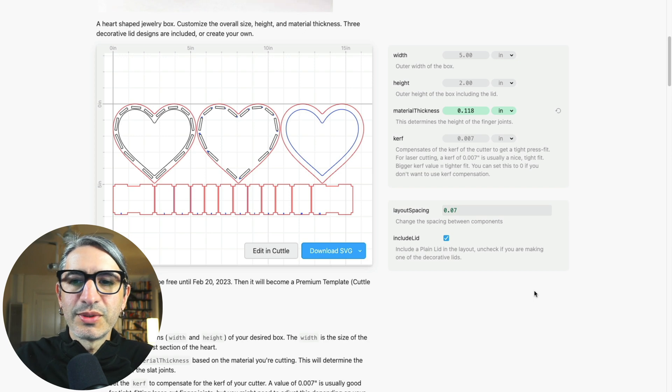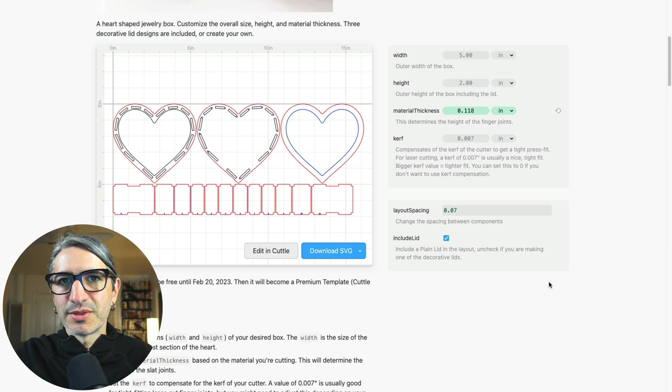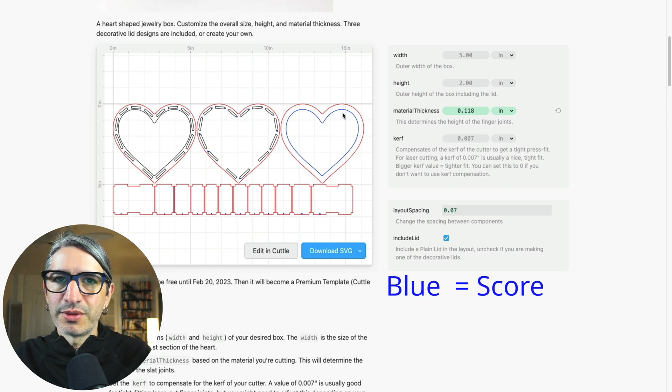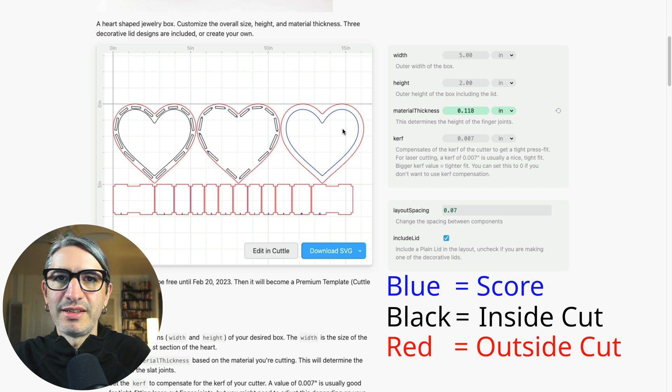One thing to note is that this template has three different colors for the lines, and that is to be able to select the different operations and the order of operations that the laser cutter will perform. We have blue for score lines, black for inside cuts, and red for outside cuts, and in general we want to do them in that order.